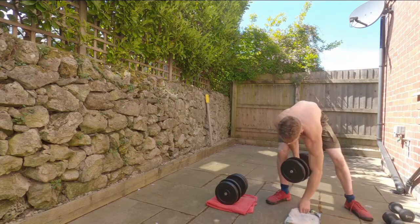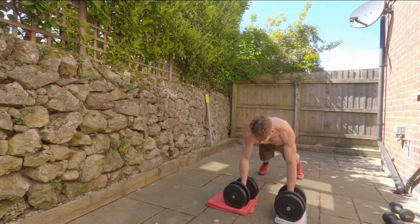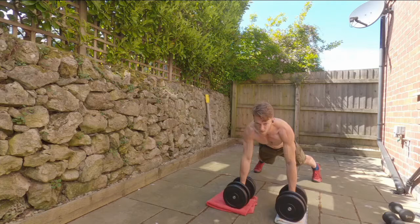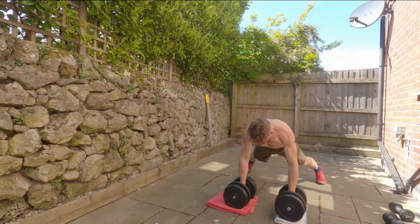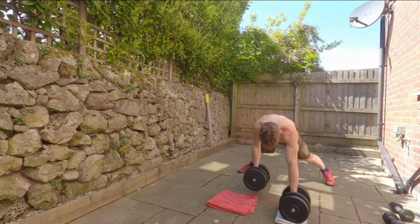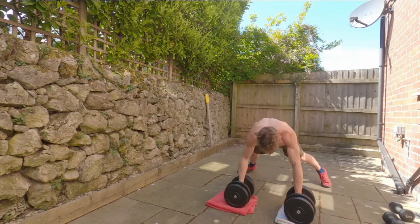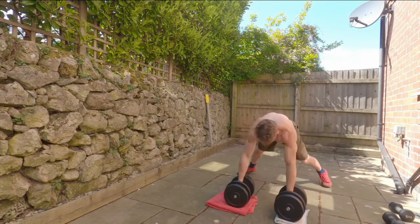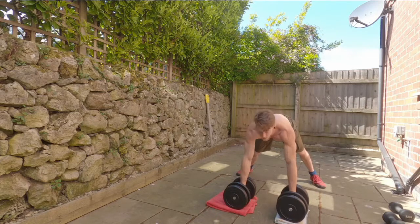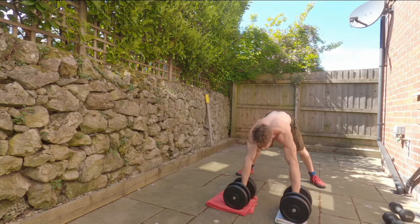A little bit of rest, then it's time for the renegade row. Make sure you're using a weight you feel comfortable with. I'm comfortable with this weight, even though I'm aware my form has been slightly diminished because of it. As long as you're aware of this, it's fine — sometimes it's acceptable to lose a little form for the purposes of building strength, not all the time but occasionally.